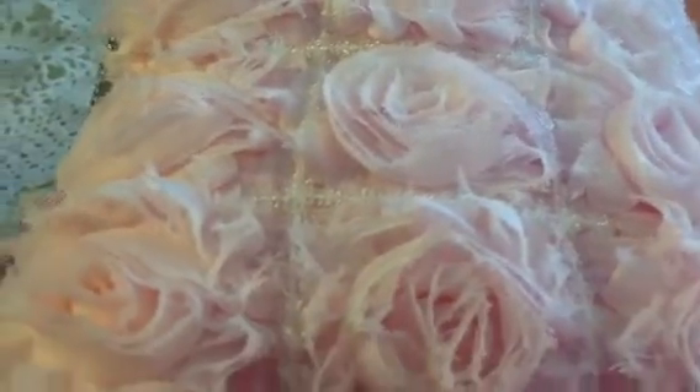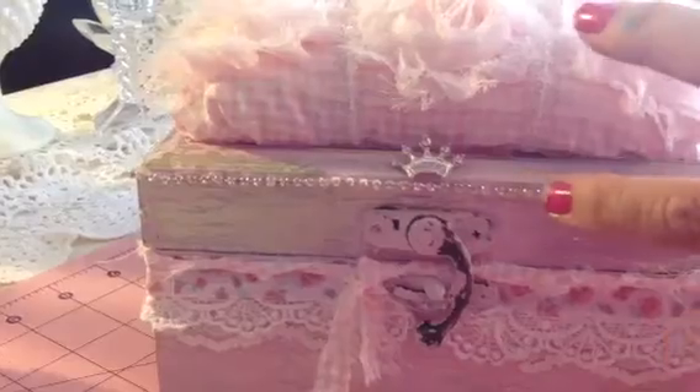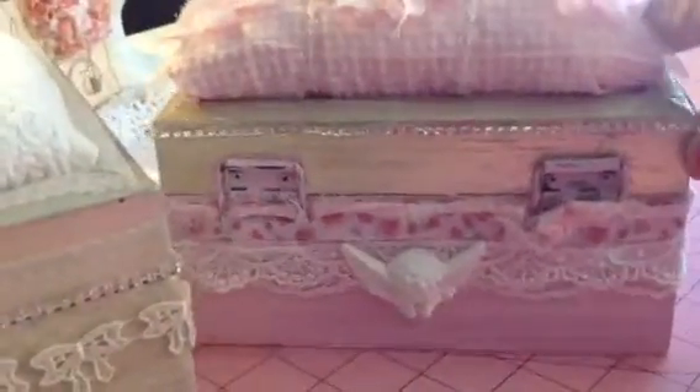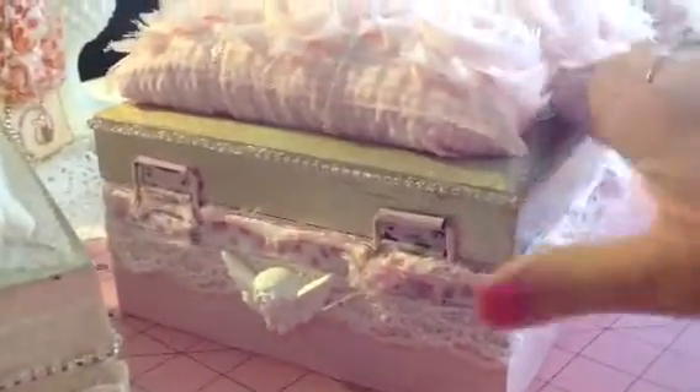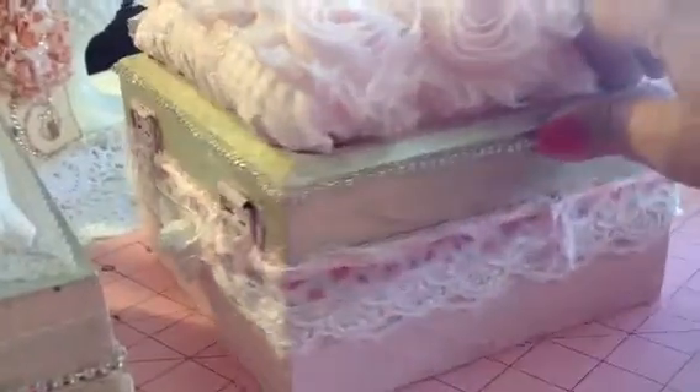On the top, it looks like it's in a string with little tiny iridescent beads. I did put some rhinestone chain around the edges — it goes all the way around. In the back, I put my little angel, which I'm finding I do to all the boxes, even though this one doesn't need to be held. So I just put that all the way around.